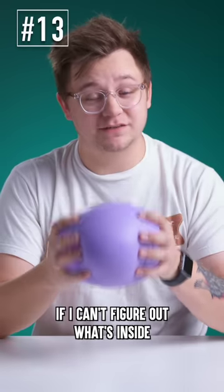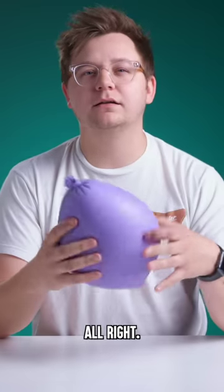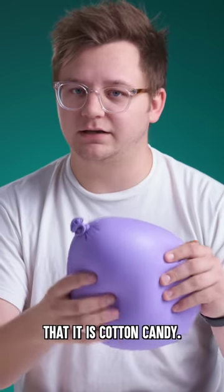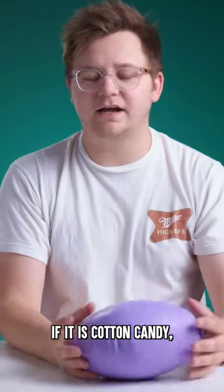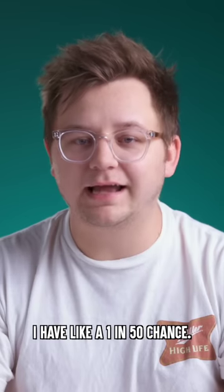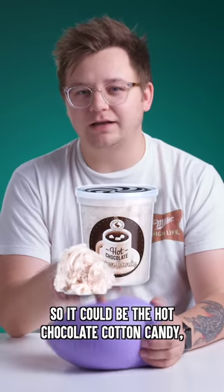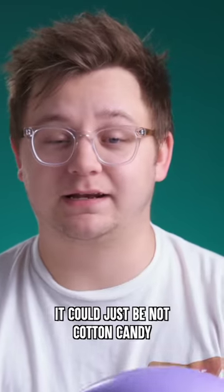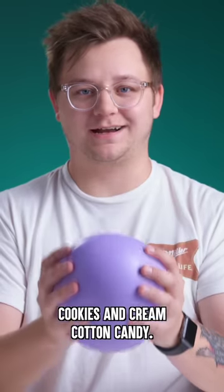If I can't figure out what's inside this stress ball, I gotta eat it. A little fluffy, like pillowy. That leads me to believe that it is cotton candy. I don't know if you guys are hearing this. If it is cotton candy, I have to guess which one. I have like a one in 50 chance. You can't feel flavor. I smell something chocolatey. So it could be the hot chocolate cotton candy, or the cookies and cream cotton candy, or it could just be not cotton candy and I just got pranked. Final guess: cookies and cream cotton candy.